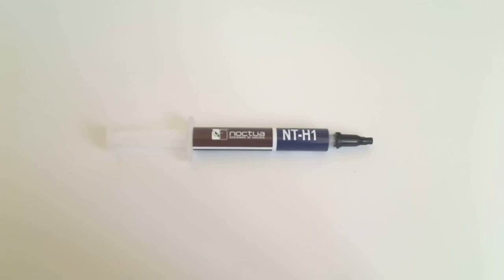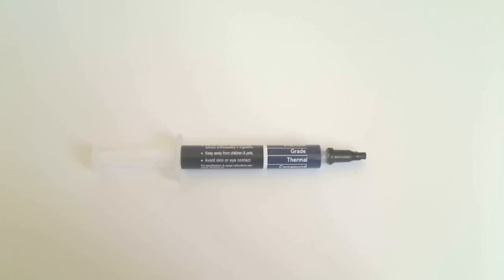Noctua's product logo and product name are clearly printed on the side. Turning the syringe around gives us some obvious warnings for a product like this. This includes: do not ingest, seek medical advice immediately if ingested, keep away from children and pets, and avoid skin or eye contact.